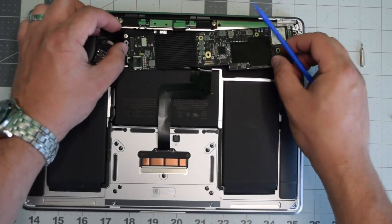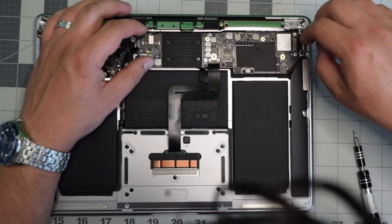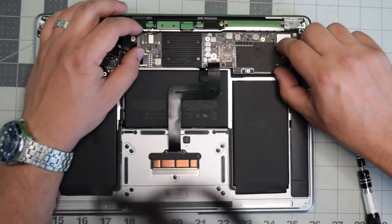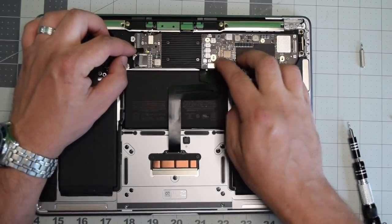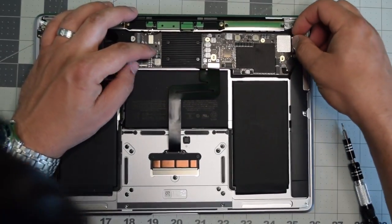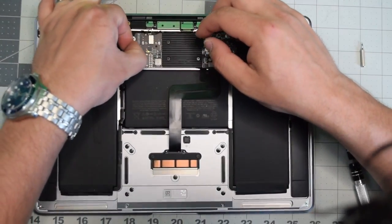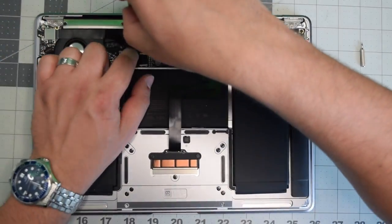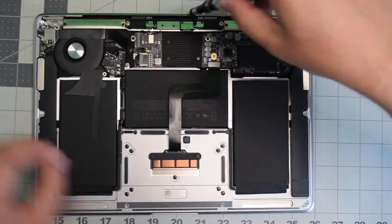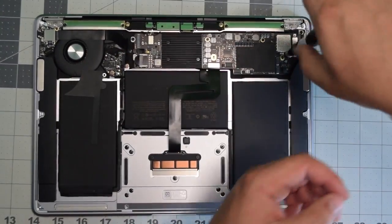Now flip the logic board back into place. Make sure no cables are trapped and set it in place. Start reconnecting the cables — plug in the trackpad connection first, then the right speaker. Go ahead and plug in the Thunderbolt and the fan, then secure the latch. Now place back the six T5 screws securing the logic board.